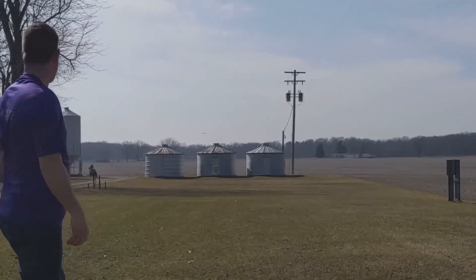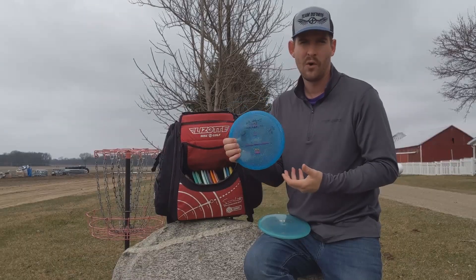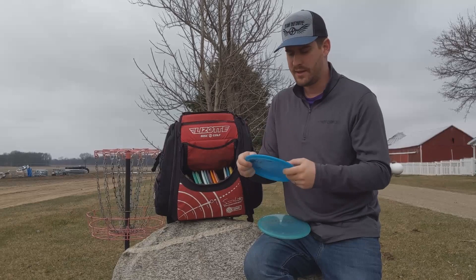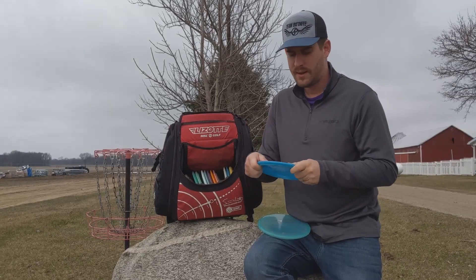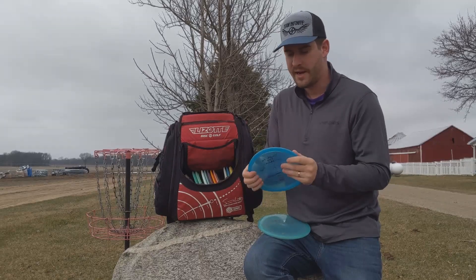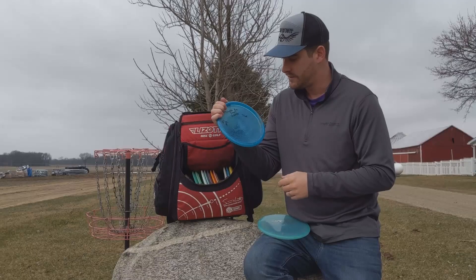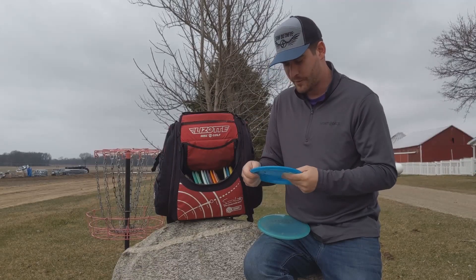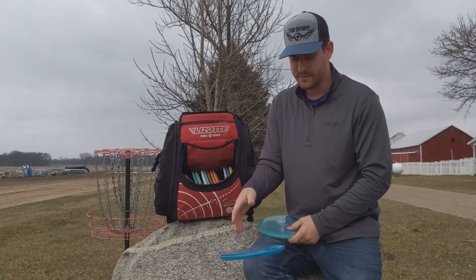I've got a Ra. The Ra is a disc I thought was going to be more overstable than it is — it's straight with an overstable finish. This disc in particular I had barely thrown when I threw two aces in one day with it, with one of the kids in my youth group, Jonah, so he signed it. Super cool day — I got a backhand and forehand ace with this in one round, which is really cool.